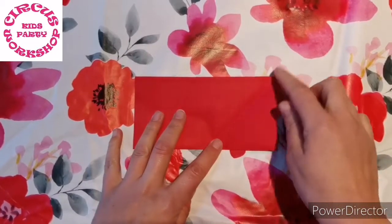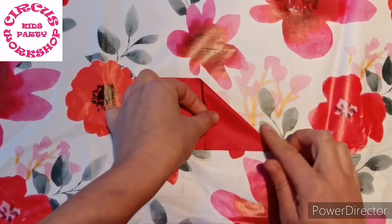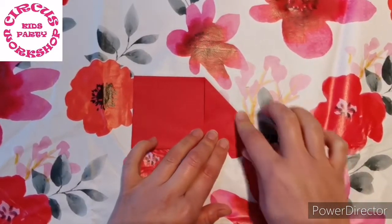Unfold that, take your top right corner and do the same. Bring that down so the edges match along the bottom and as it folds that then makes a triangle.